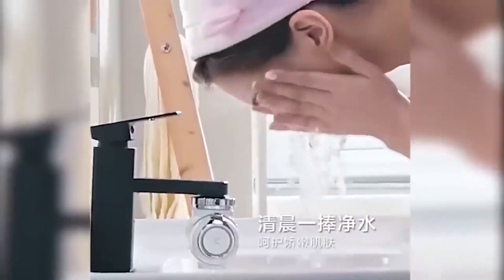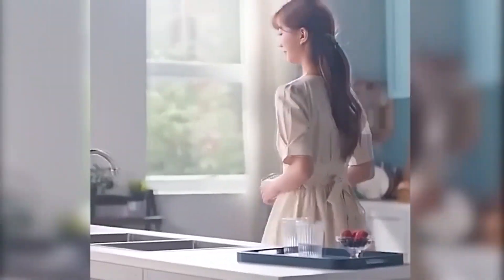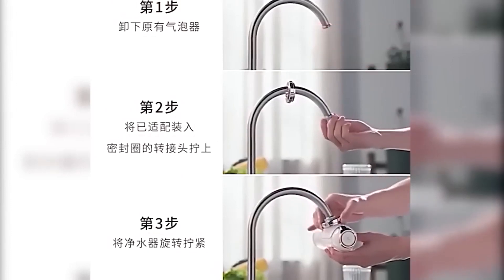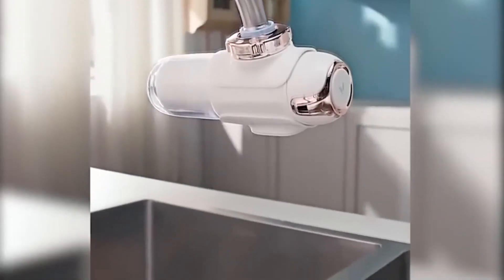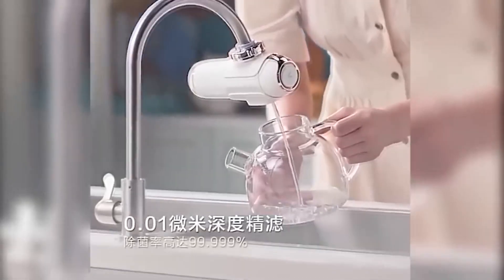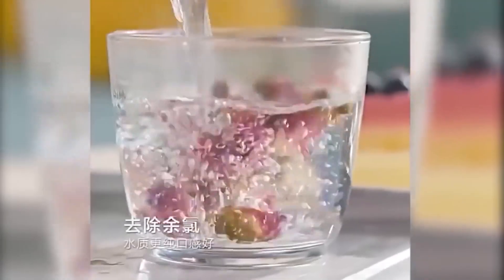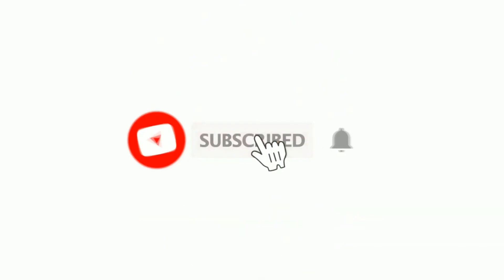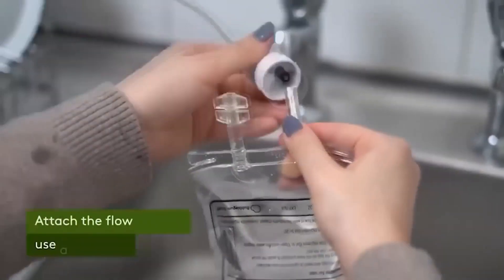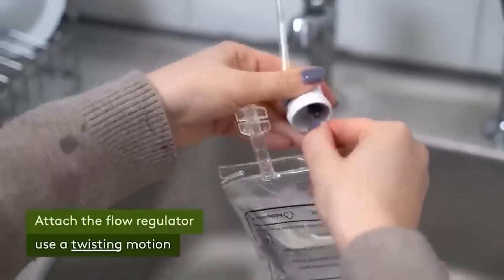This is a nozzle for your faucet that will allow you not only to save money but also to get cleaner water. The secret lies in ultraviolet rays that accompany the liquid flowing from the nozzle. The lamp operates on a self-charging technology that requires no extra energy, and the nozzle is made of stainless steel with a ceramic filter.